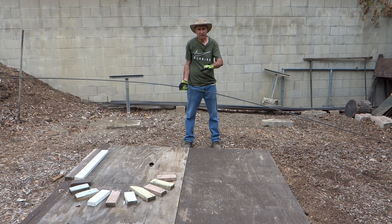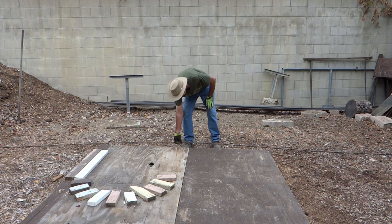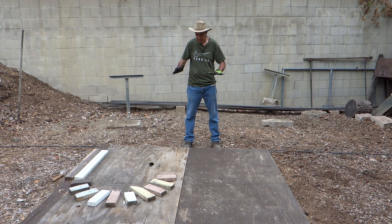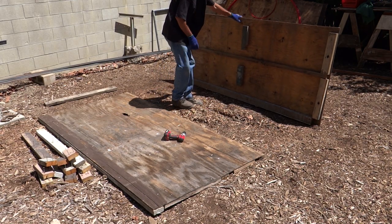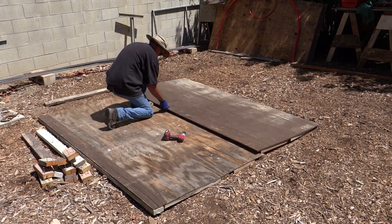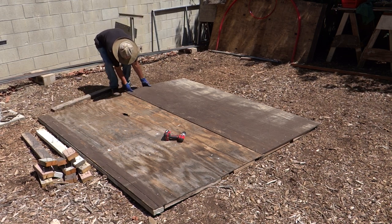To start off, I needed a nice flat surface to work on. So I built this platform so I can use it over and over. I used salvage material, some plywood and some scrap lumber. I slapped it together using screws, so if I don't need it, I can move it out of the way.